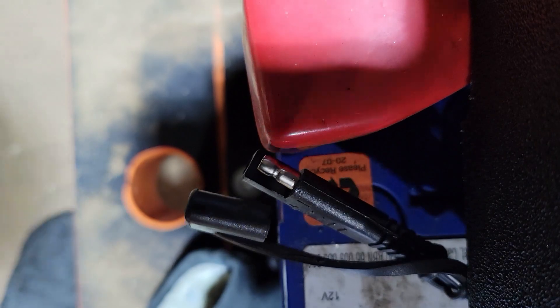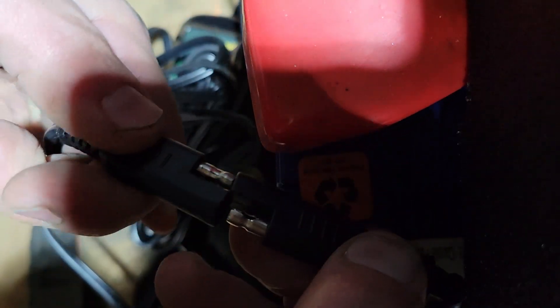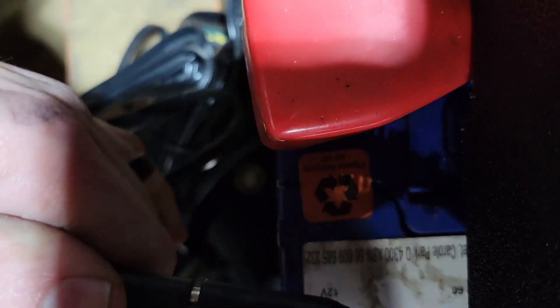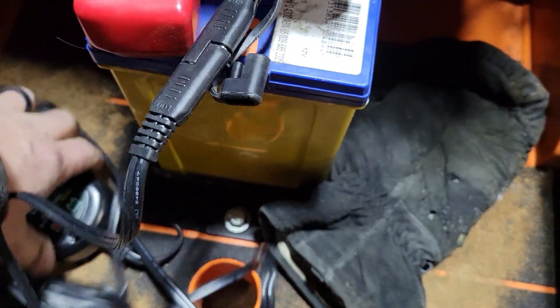I'll mount the battery tender on the wall like I always do, and wherever I park the machine, I can plug it in. It'll keep the battery nice and charged, which is important because diesels in Minnesota need to use their glow plugs — or heat boxes or hot boxes — depending upon your engine. In this case, this is a Yanmar engine, and you can turn the key to the left for 10 seconds, heat it up, and then get it to start.